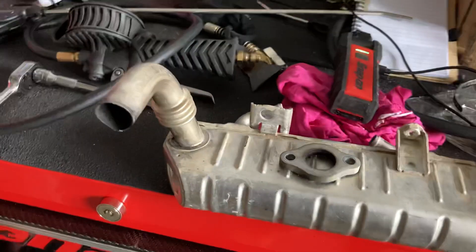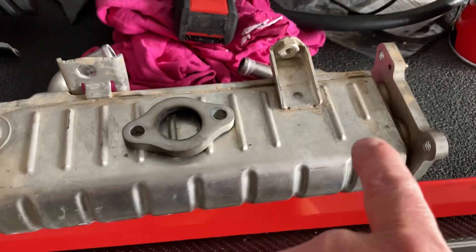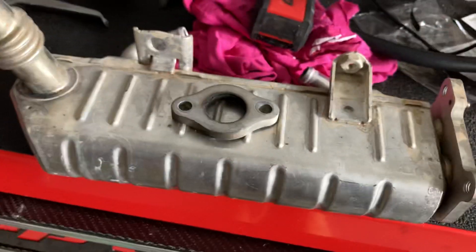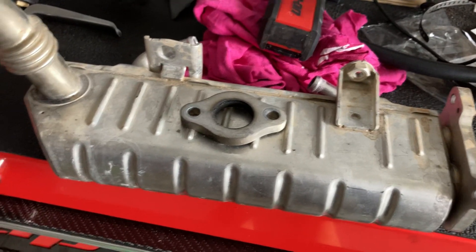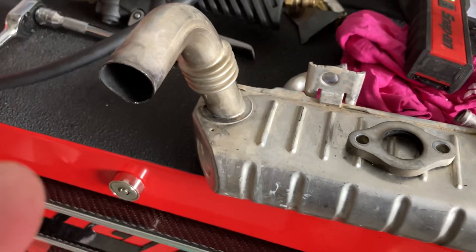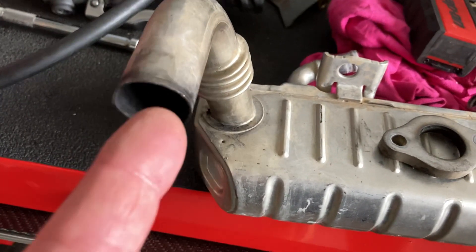Hey guys, quick video, very important one — don't miss this, it could cost you thousands. On a 1KD FTV, this is the EGR cooler. It cools down those dirty, filthy exhaust gases that are coming from your exhaust system through the port in your head into the EGR cooler here.